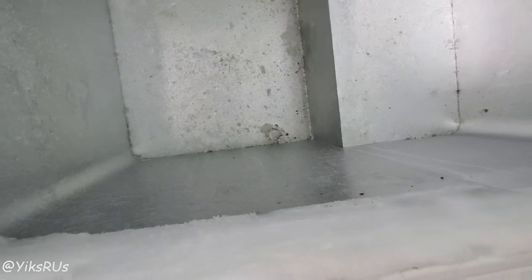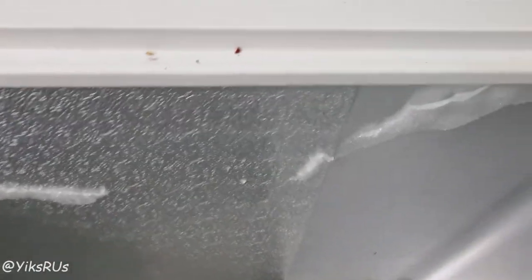All of my food I just stuck into a cooler to keep it cold and just kept the lid on. But it's so cool — that's how you get the ice buildup off, guys!